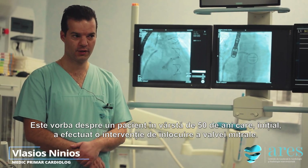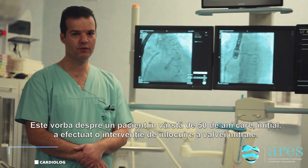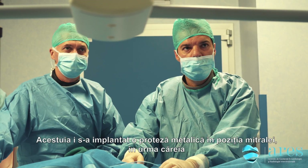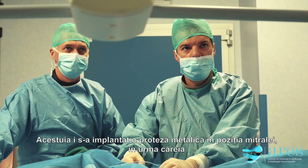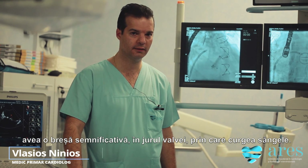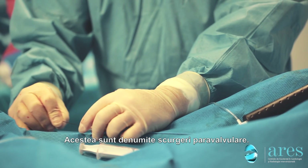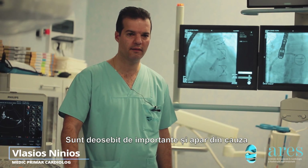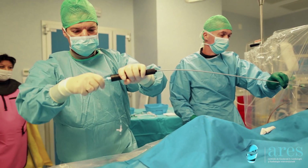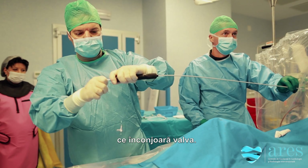This is a 50-year-old patient that had previously undergone mitral valve replacement. He had a metallic bileaflet valve in the mitral position and had a significant leak around the valve. These are called paravalvar leaks. They happen because there's a tissue rupture around the valve.